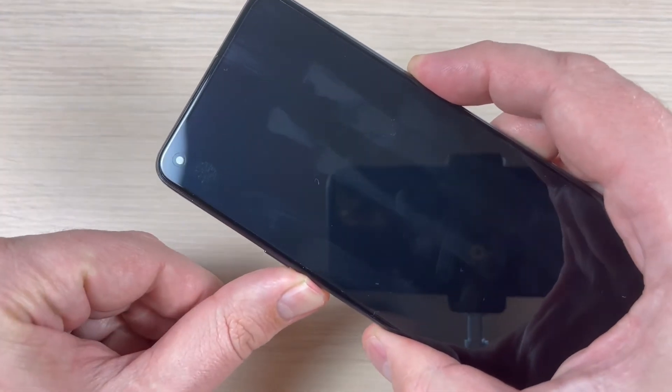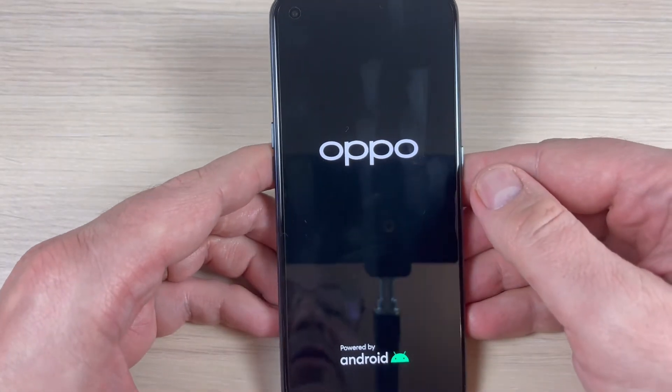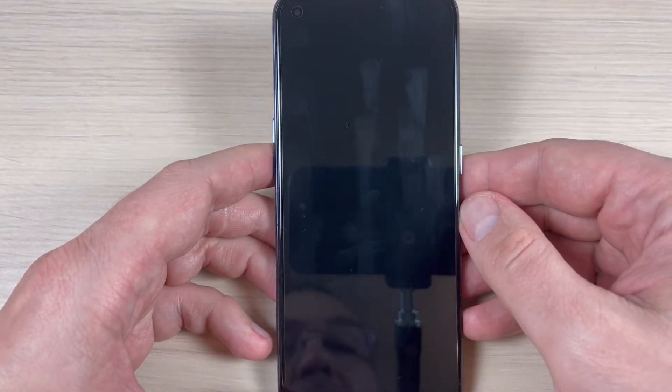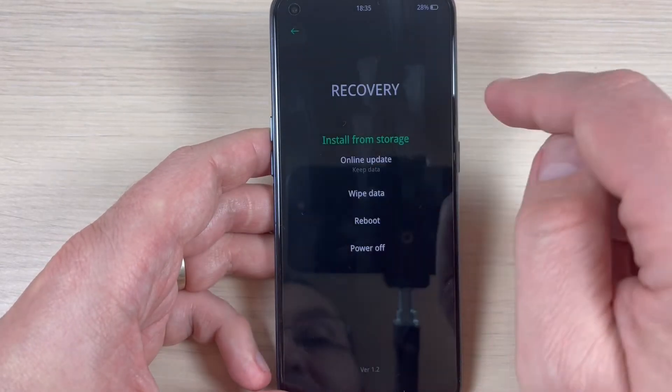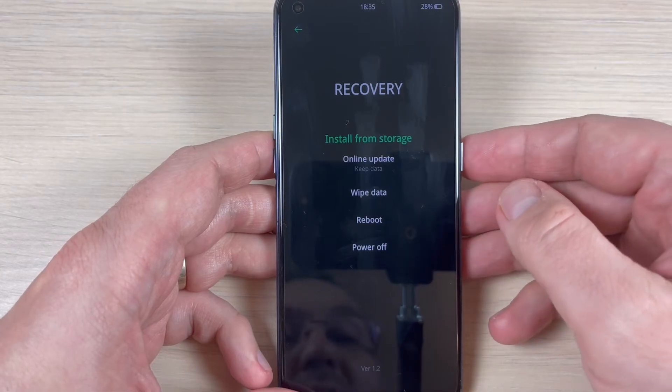Push and hold volume down and power button, then remove your fingers and wait for a few seconds. Now select your language — I will select English. This is the recovery menu.